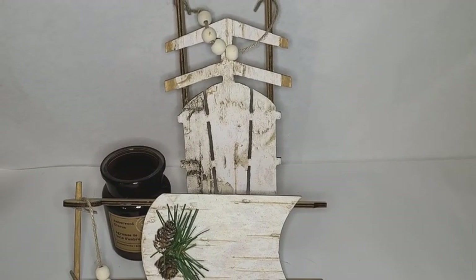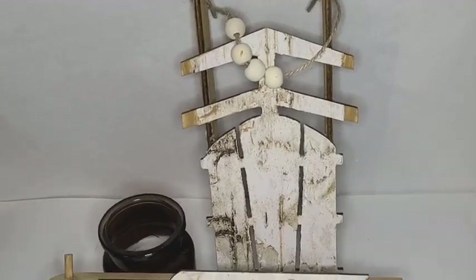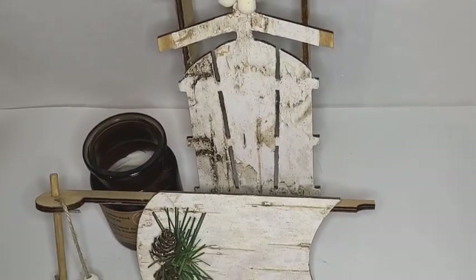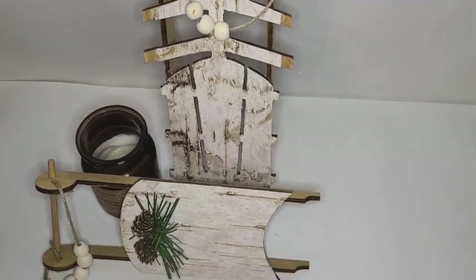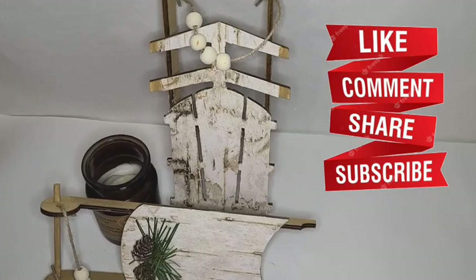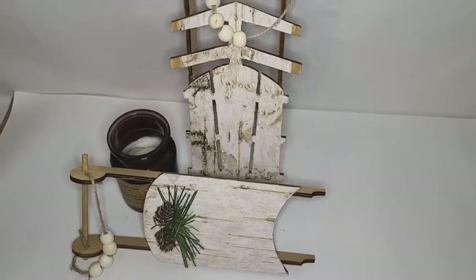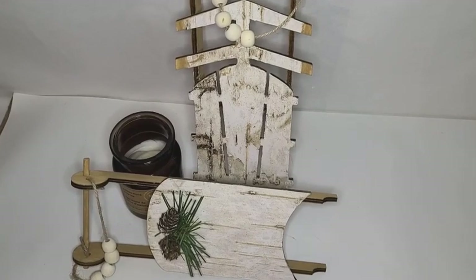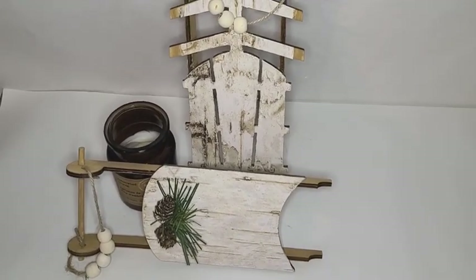And there are my little sleds. Thank you for watching and have a wonderful rest of your day!